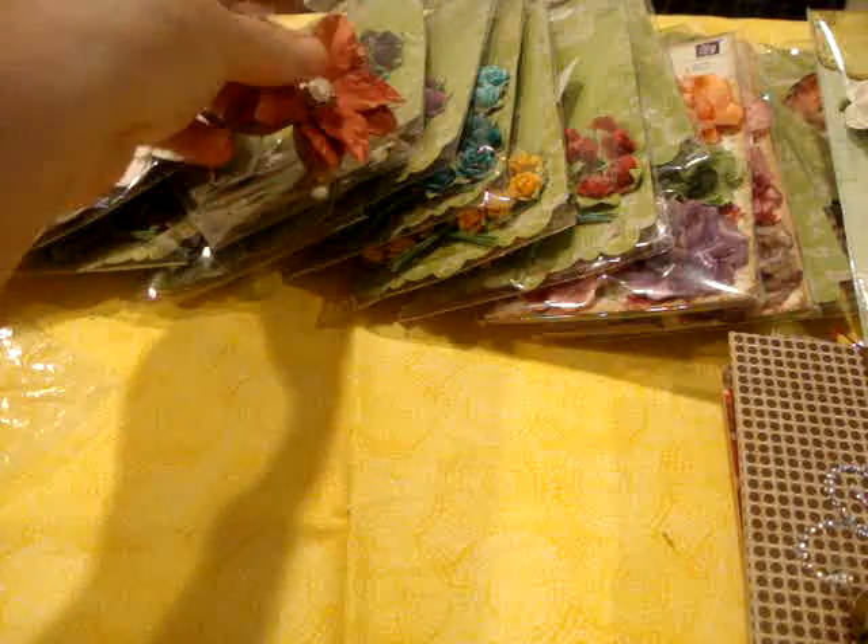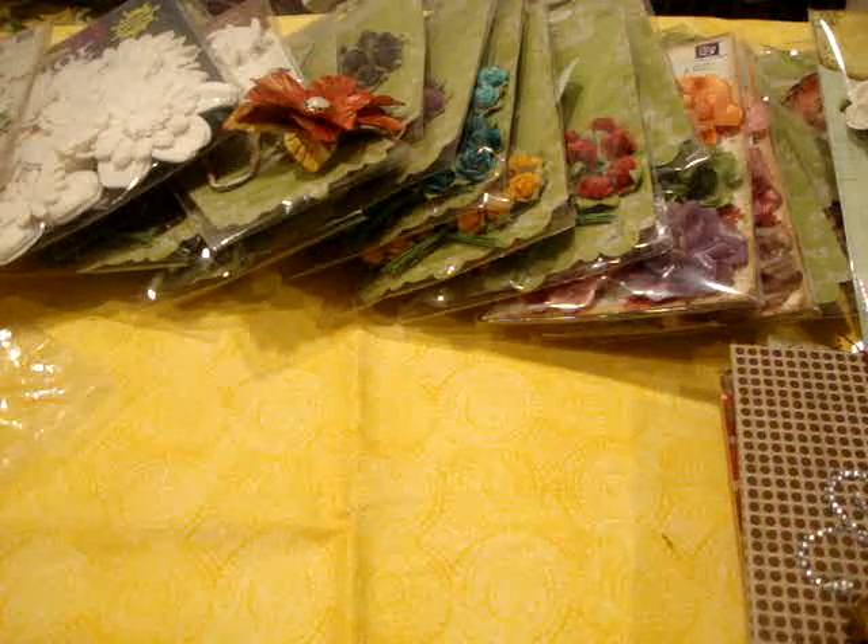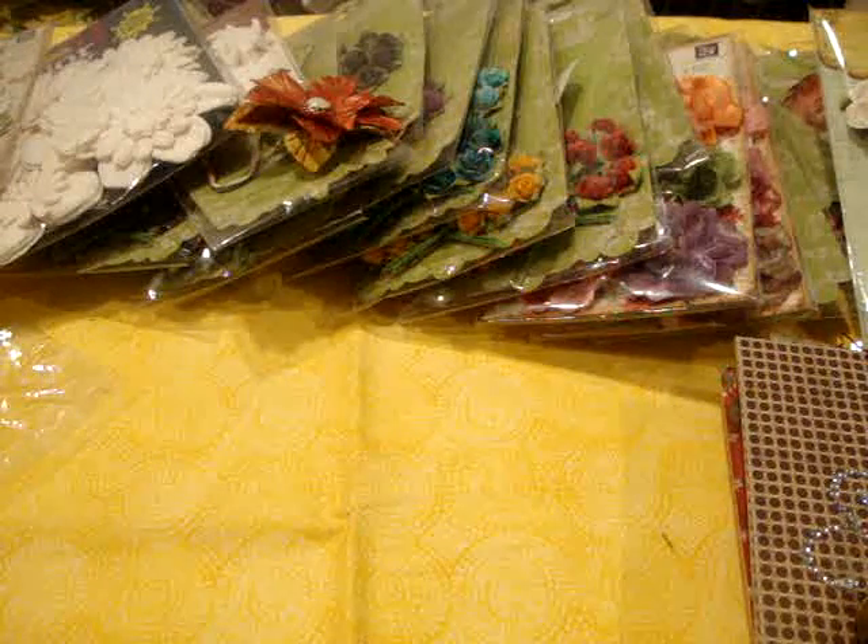Hi everybody, this is Barbara with Life on the Scrappy Side. I wanted to show you some of the flowers that I have in, just a reminder. But before I do that, I want to show you a project I've been working on for months and months and months.